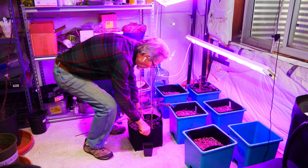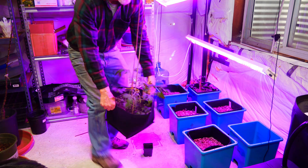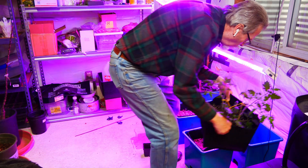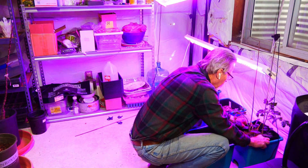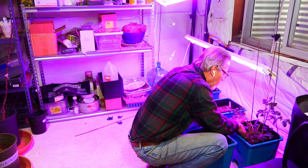I went ahead and just lifted it up, placed it in, settled the soil a little bit, and it's ready to go.